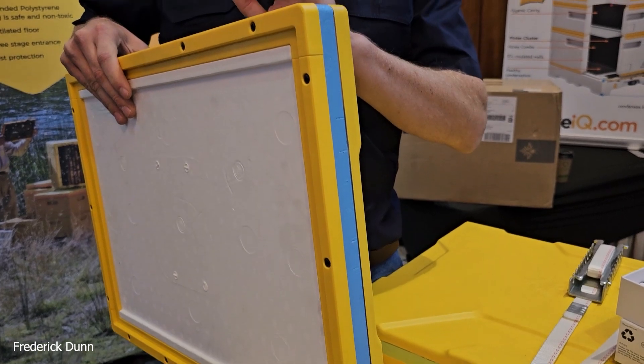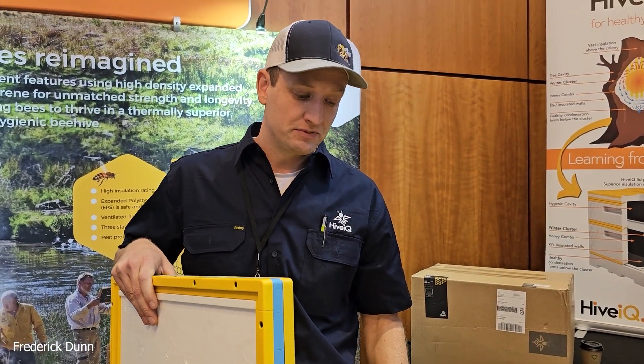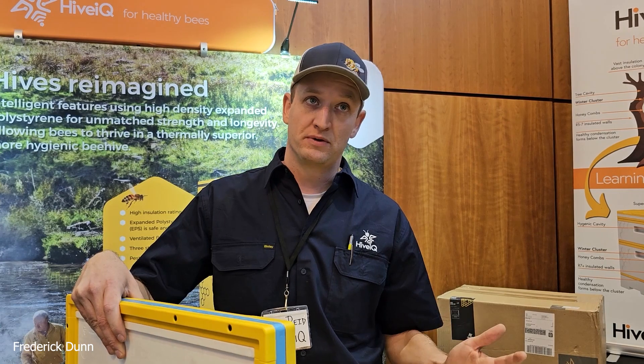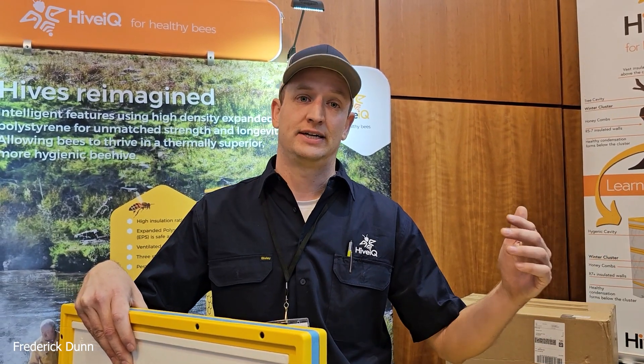The polystyrene is not UV stable, so you do need to paint it. But this EPS system, we expect to last 10-plus years. We know these products have been out on the market for a number of years, but we think we've assembled them in a way and added some features that are really going to take it into the next generation.